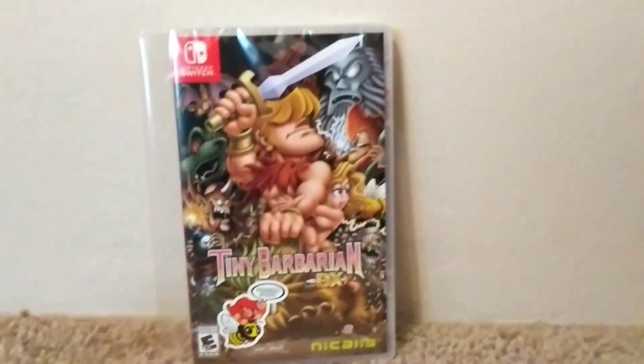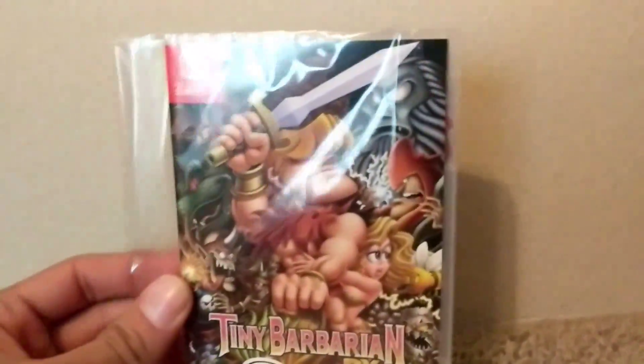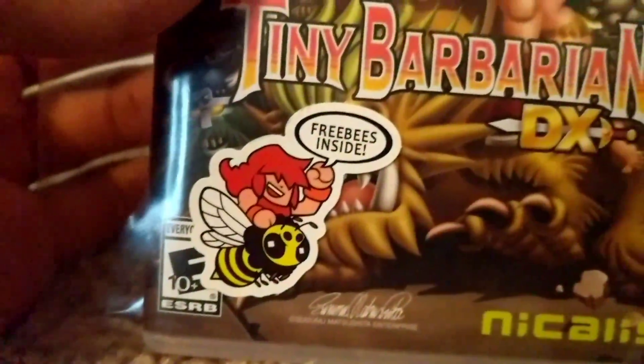Alright, so this is going to be a quick unboxing video of Tiny Barbarians DX. I've already slipped out a bit of the case just to make it easier. Take a quick look — there's going to be some freebies inside, so we're going to look at what that is.